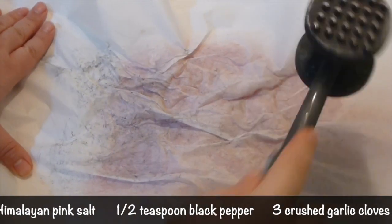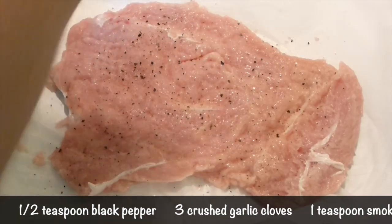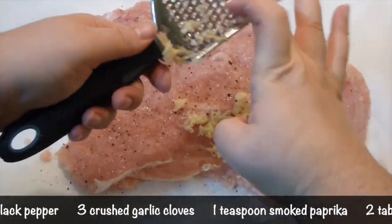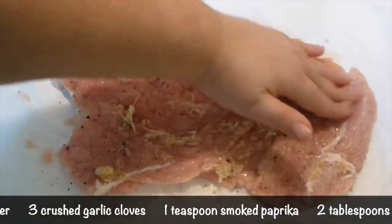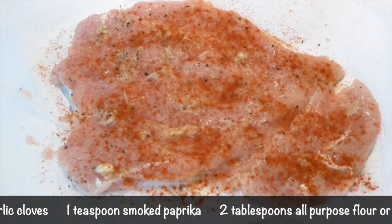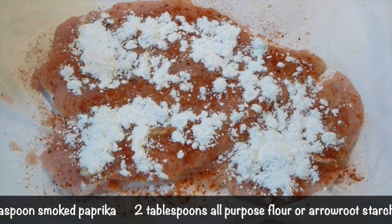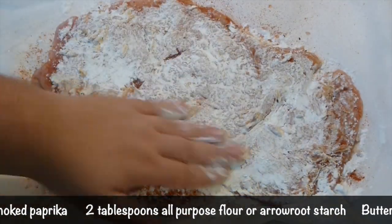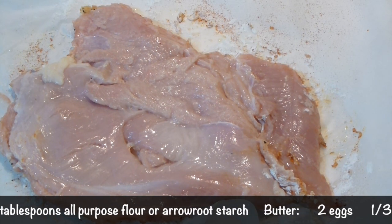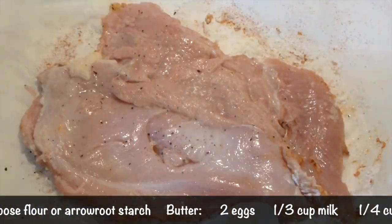Next, sprinkle it with salt and pepper, then cover it with three to four big garlic cloves - finely shred them and with your hands try to cover all of the surface. Then sprinkle everything with smoked paprika, and then with starch. I'm using arrowroot starch, but you can use any starch you have on hand or all-purpose flour if you're not going gluten-free. A very thin coat is all it should be - shake off the excess. Flip to the other side and sprinkle with salt, pepper, paprika, and flour or starch.